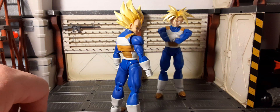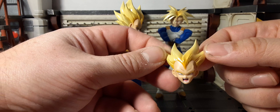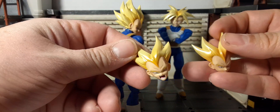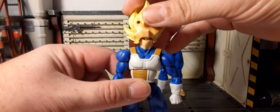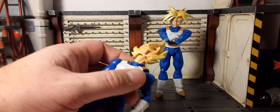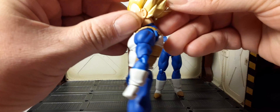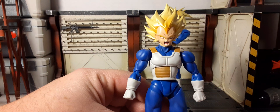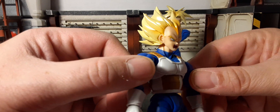Vegeta's head swap system is different from Trunks'. Instead of removing his hair, you remove a front faceplate with some hair attached — just two pegs. There's his smirky face. Once you remove the face you can see the peg is inside his hair, so you attach the alternate head accordingly. It can pinch your fingers a little bit on those sharp points — kind of the cost of being a collector.